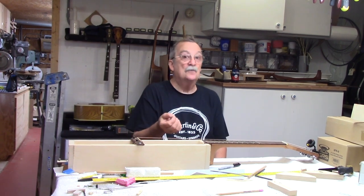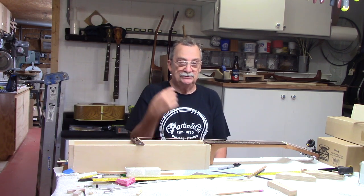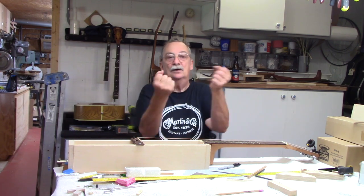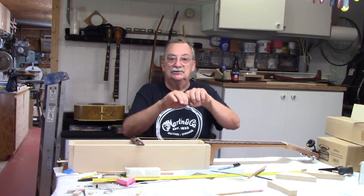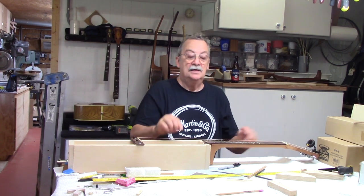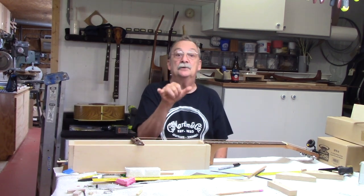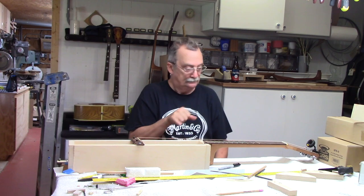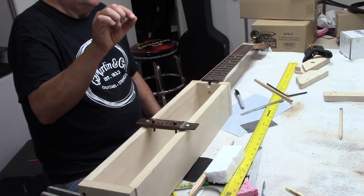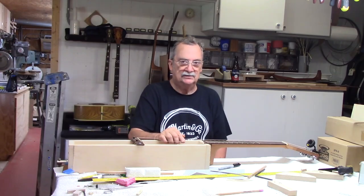Strings are going to change over time through what we call work hardening, so the intonation will start going out on used guitars. We've all taken a wire coat hanger and bent it, and it finally just breaks — that's work hardening. Same thing happens to the string; the molecules realign and you end up with a string that doesn't have as much stretch as the day you put it on. The wound string has a solid core and a wrapping on it, and that doesn't generally go out as fast as the solid strings.